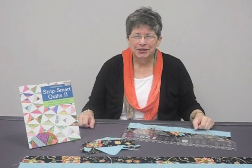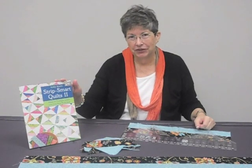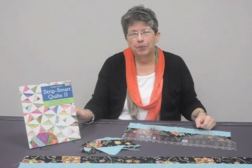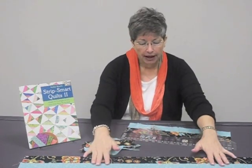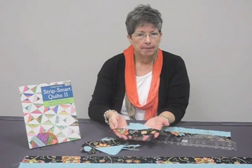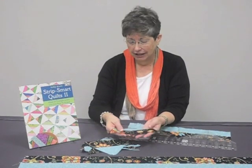Hi, I'm Kathy Brown with The Teacher's Pet and I wanted to introduce you to our new book, Strip Smart Quilts 2, the follow-up to our first book, Strip Smart Quilts. Strip Smart Quilts 2 has 16 all brand new projects that teach you how to take strips of fabric and cut them into one simple shape. This simple shape can make a whole variety of brand new quilts that you're going to love.